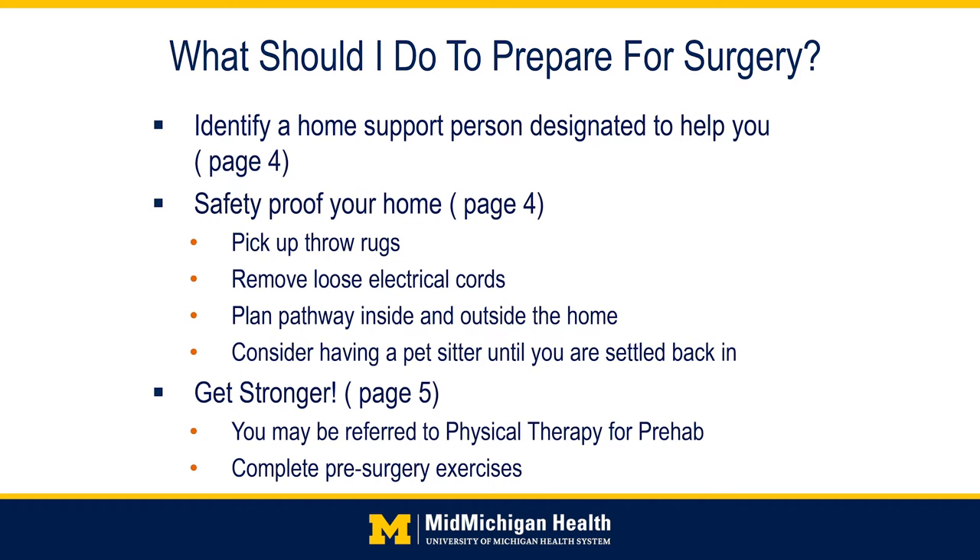If you have a pet, consider some options ahead of time in case you are unable to provide care for them. Another step is to safety-proof your home. Remove all throw rugs, any electrical cords in walkways, and all other objects that may increase your risk of falls at home. Make sure you have pathways in your home to the areas you will need to access in those first days and weeks after surgery.